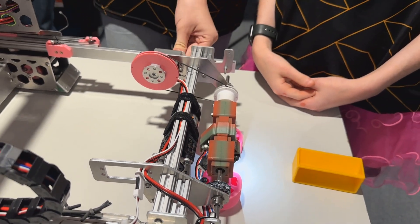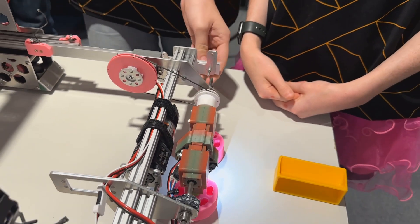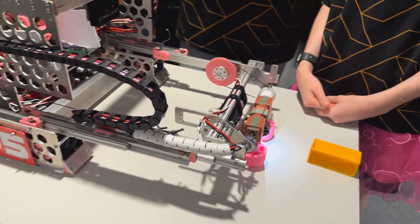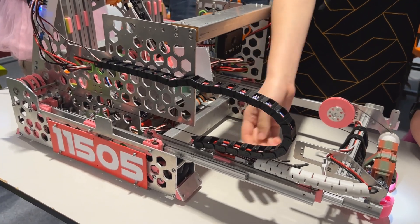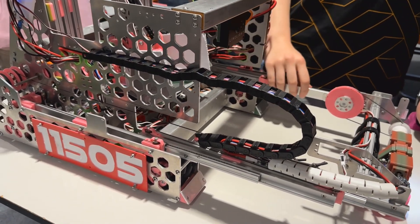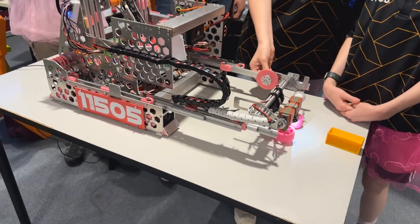The intake is held on these linear slides, which have custom brass heat-set inserts to make sure it's strong. We also have this chain here to protect the cables for retraction. Last year at Nationals we didn't have this system and we had to keep replacing them, so this year we've improved and made sure they're stable for competition.